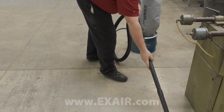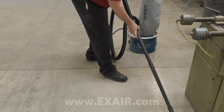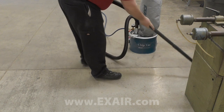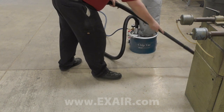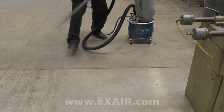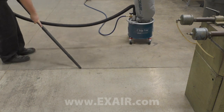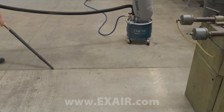If space is a concern, the mini chip vac offers the same strong vacuum performance mounted on a compact five gallon drum. The deluxe mini chip vac system adds a drum dolly for mobility.